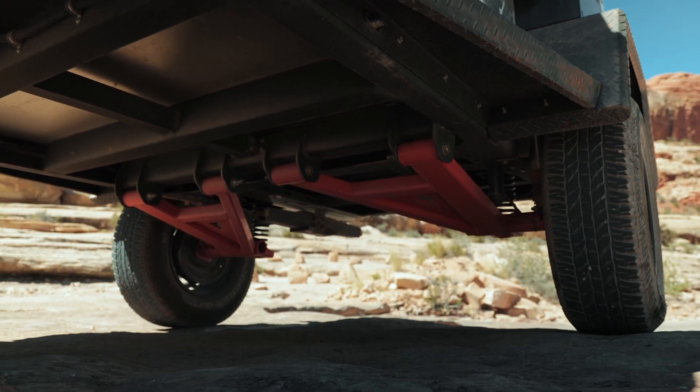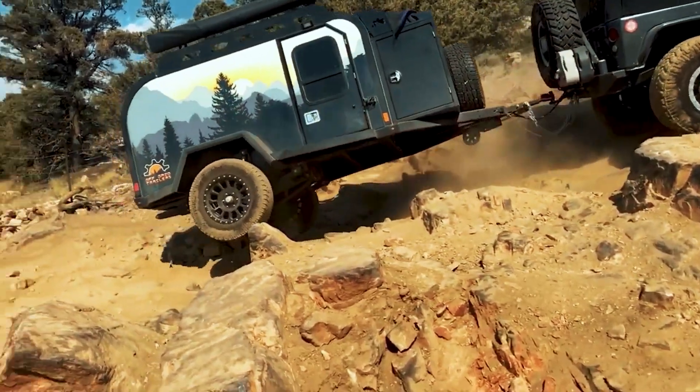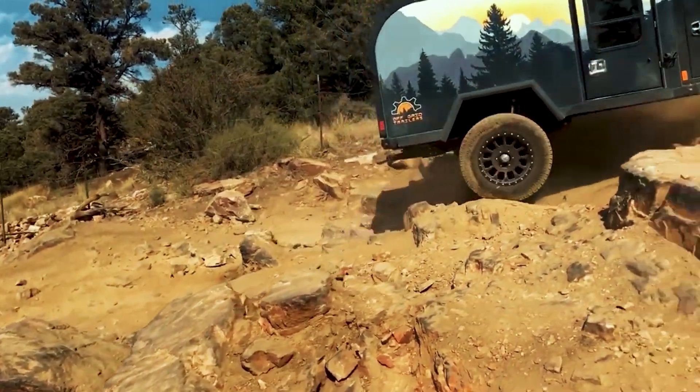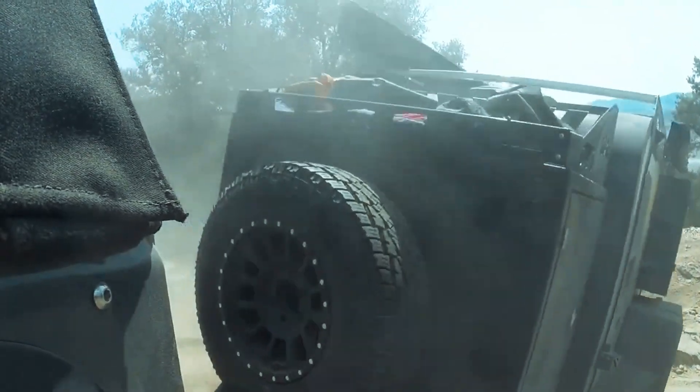Paired with a two and a quarter-inch Dirt Logic shock, we're able to achieve an incredible eight inches of wheel travel. We also increased ground clearance by four inches when compared to the Timbron 3500 heavy-duty axle-less suspension Vabtec standard.